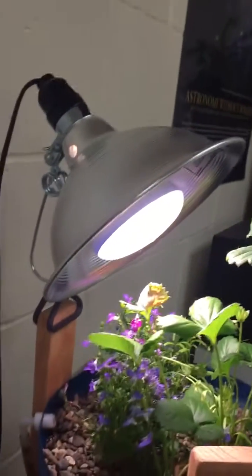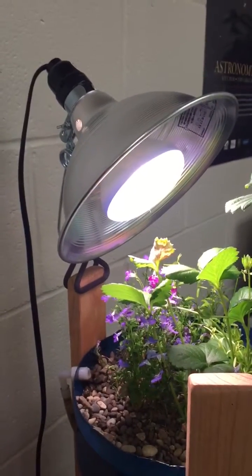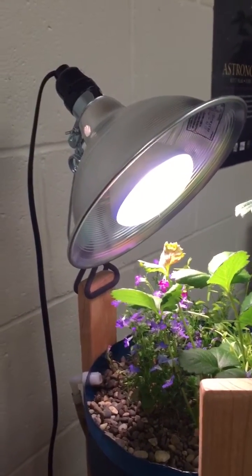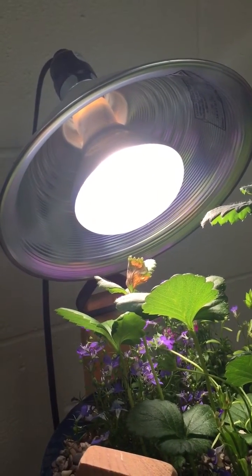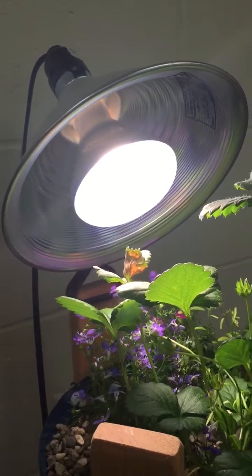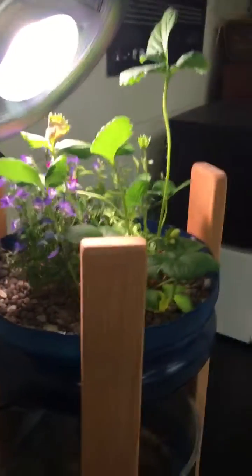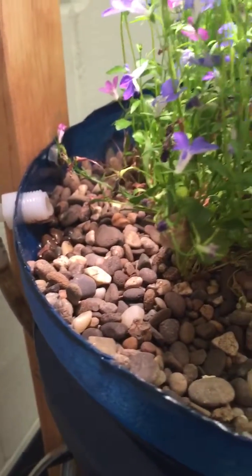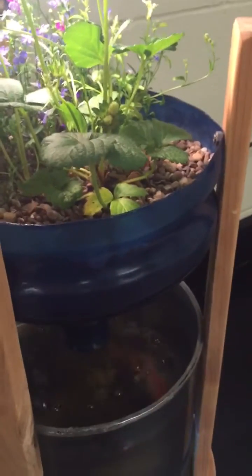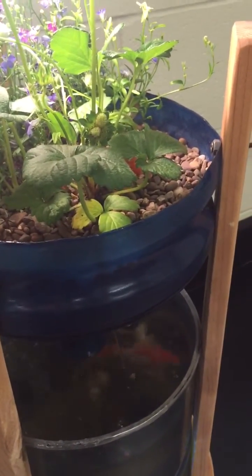She put one grow light up here on top — just a heat lamp with a cheap Walmart plant bulb, a 65-watt bulb — and it seems to be working out pretty well. For the grow bed media, she used regular pea gravel. Hydroton would be a little bit lighter, but it's more expensive, so the pea gravel was the better option — and it was free.